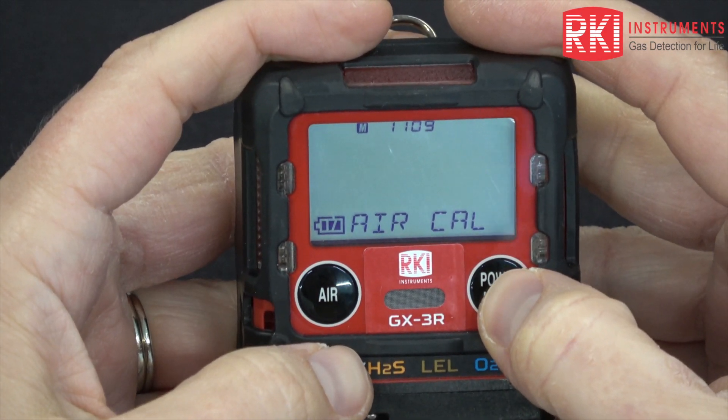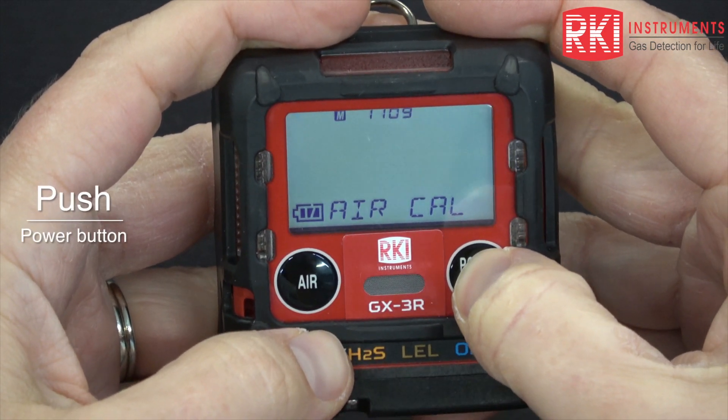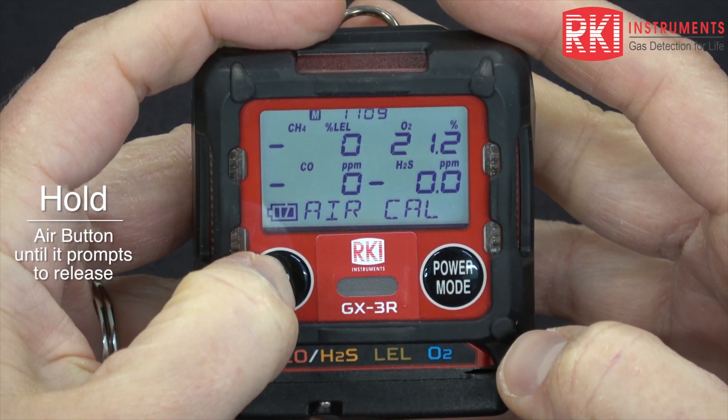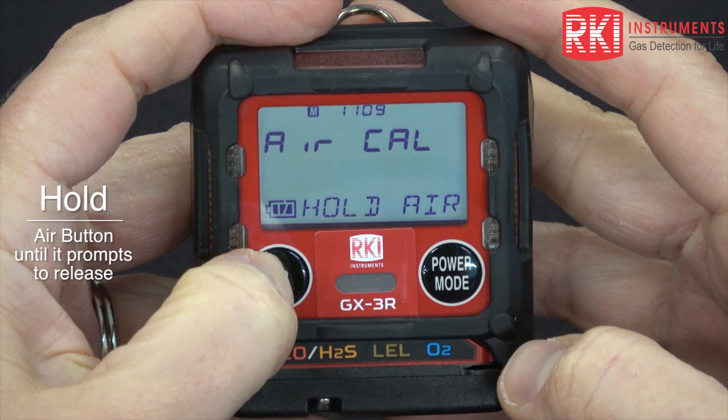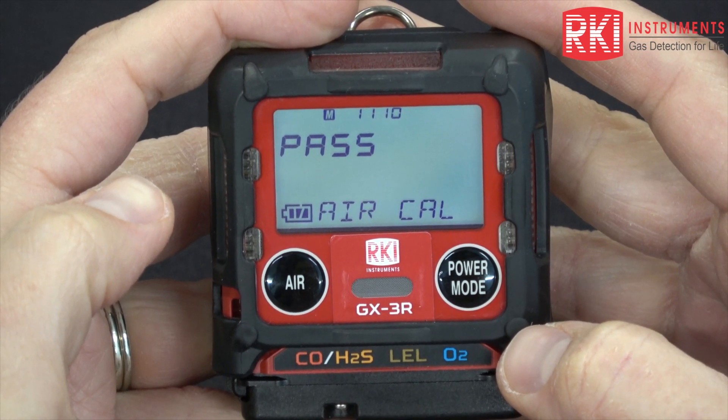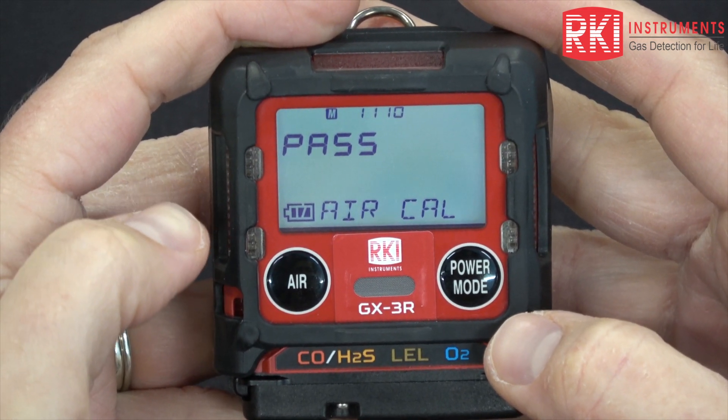We're going to do an air cal first. Press power mode, and then hold air until the instrument prompts you to release it. The air cal was successful.